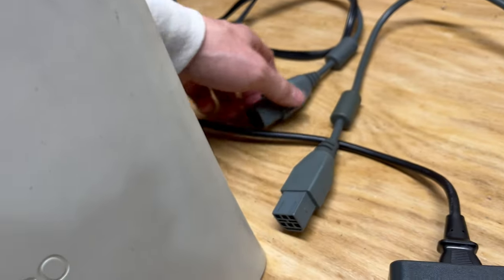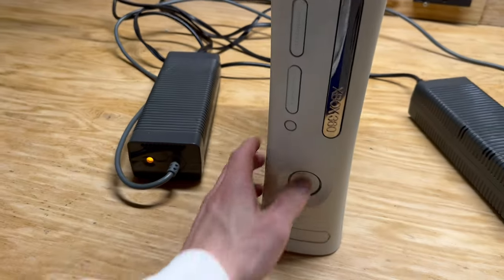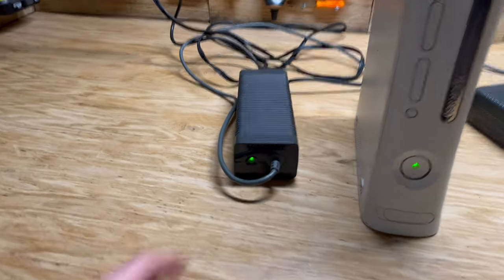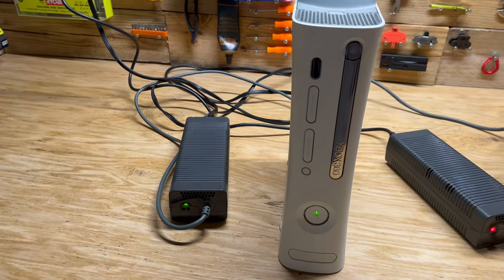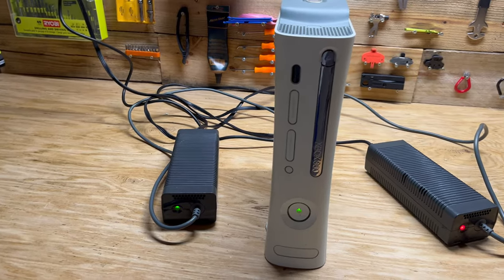So if I go ahead and disconnect that power brick and plug in the other one, the Xbox turns on no problem and you get a green light on the power brick. Usually it's just an orange light until you turn it on, and then once you turn the system on, the orange light will turn to green.